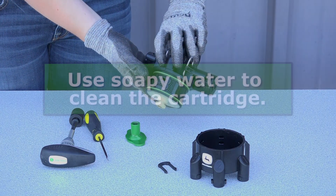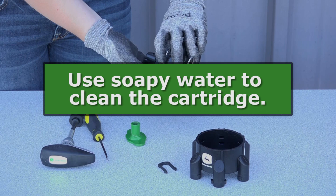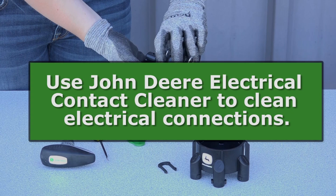If the cartridge needs to be cleaned, use soapy water. To clean electrical connections, use the John Deere Electrical Contact Cleaner.